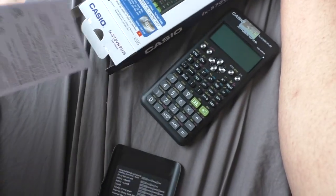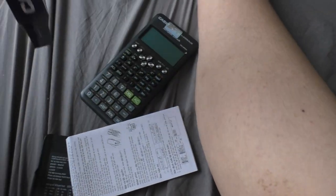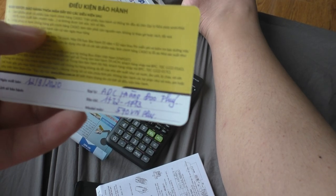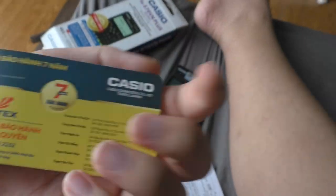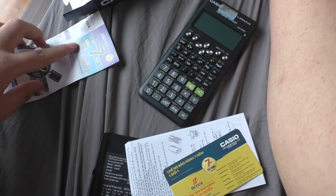We have the bubble wrap — that's neat. Here's an instruction manual by Casio; it's a Natural VVAM series. Inside, they've already installed the battery. We also have the guarantee card from Bytex and Casio, and here's a model showcase card.